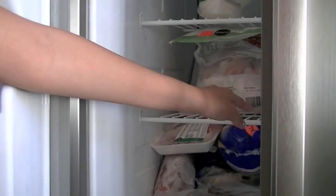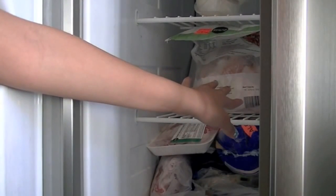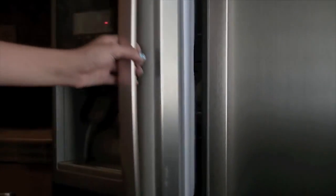Now this may seem a little bit weird, but the freezer trick actually works. This is a great idea for when you're in a rush. You just simply place your hands into the freezer for about a minute or so. The low temperature will help dry your nails more quickly.